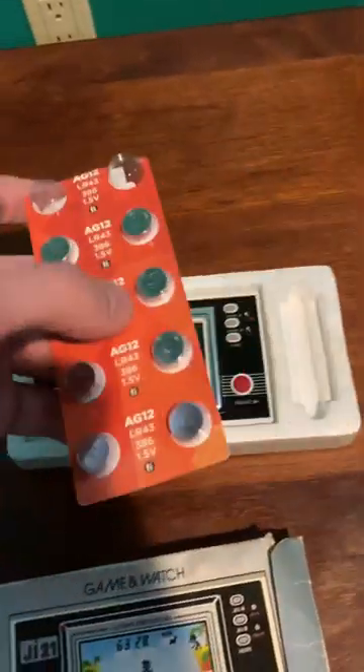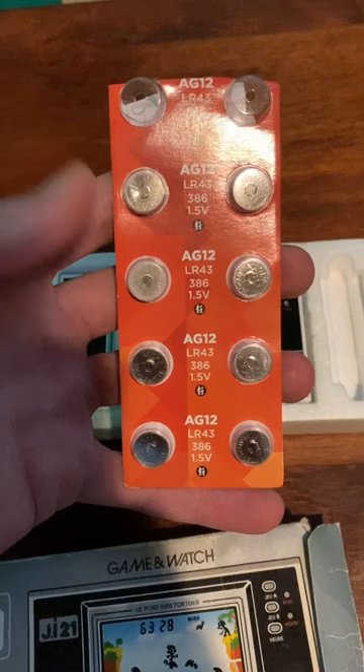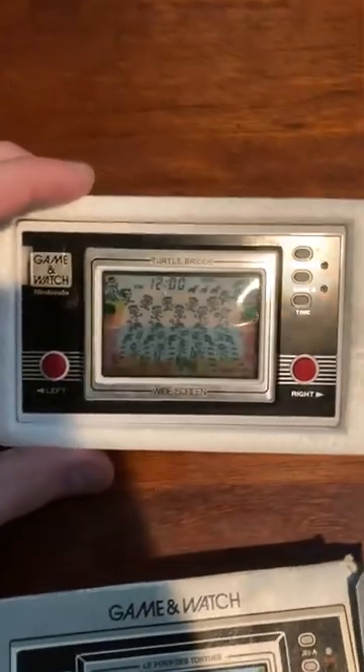This one in particular takes LR43, 386 type batteries, which I just put in a new set — hence why it's on right now.